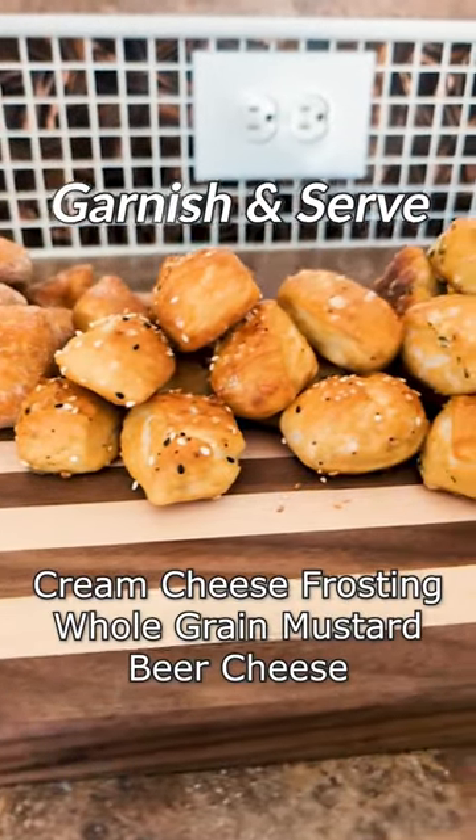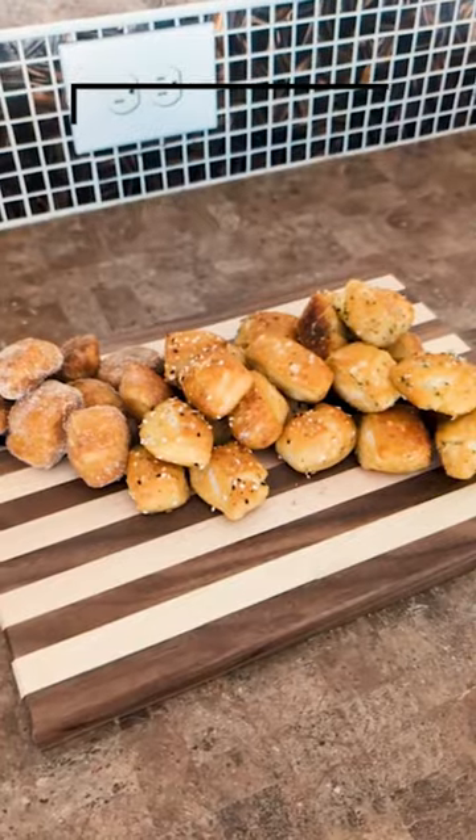I'd serve these with cream cheese frosting, whole grain mustard, and a beer cheese. I'm the wannabe chef. Thanks for watching.